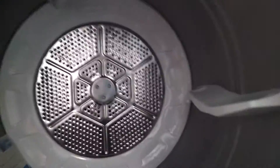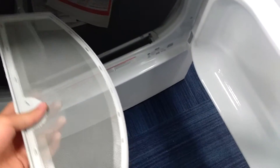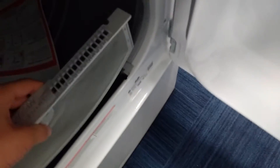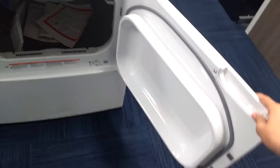Here is the inside of the dryer. And then you got a lint filter right here — a regular lint filter. It's kind of designed a little bit differently. It's a little bit small for my taste. I'm not really used to the small lint filter that they have, but that's it.